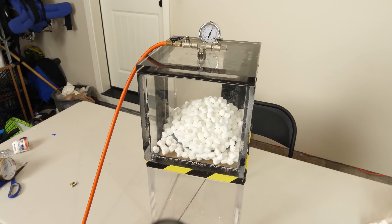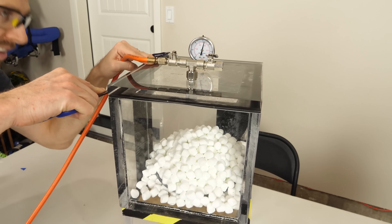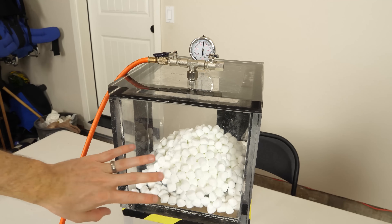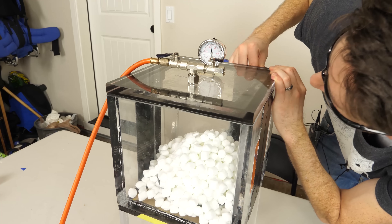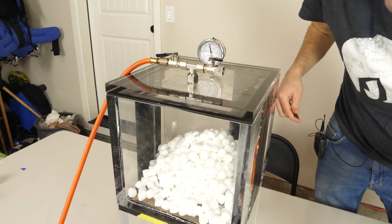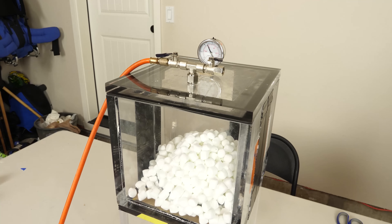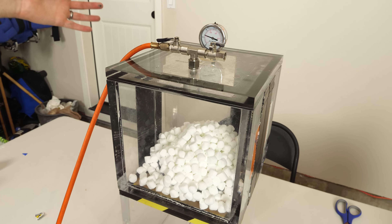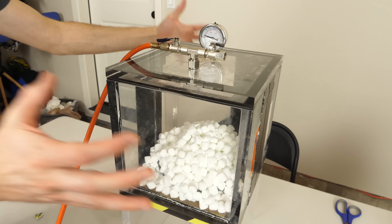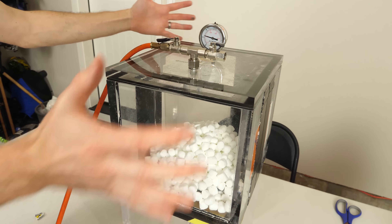Our marshmallows are puffing up in there. I can hear a leak right here — oh, I plugged it. We've got about half an atmosphere, but there we go. We got everything sealed and now the marshmallows are continuing to puff up. The two halves are just getting forced together with 2,000 pounds of force on either side. We're getting a really good vacuum in there now.